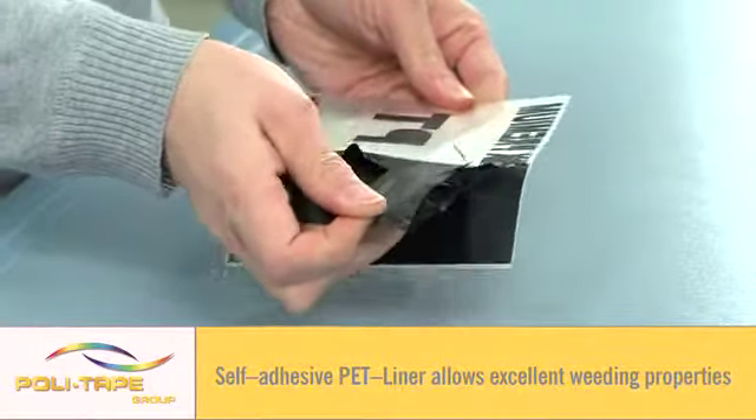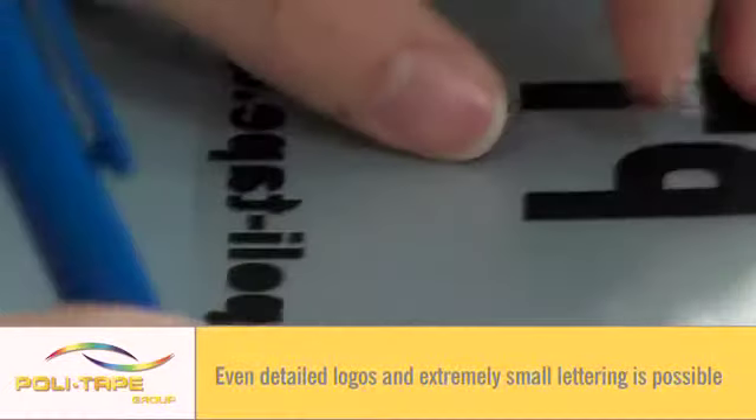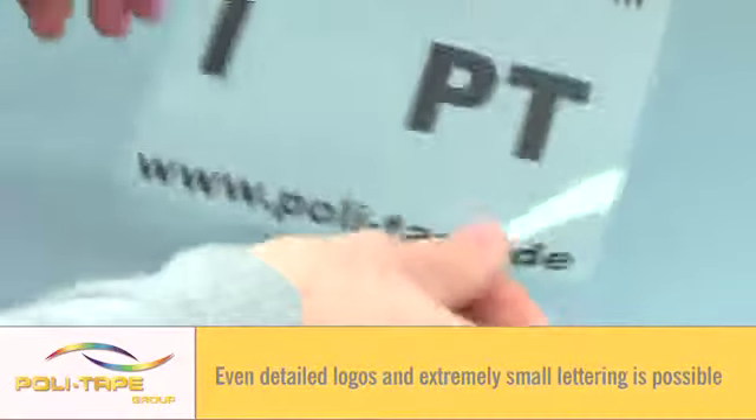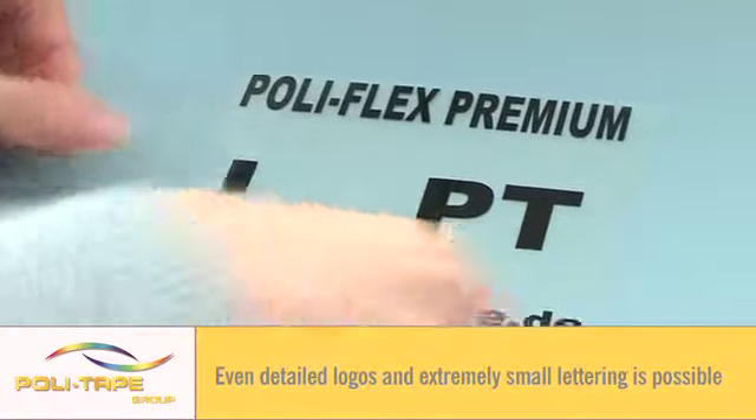A PU mat film, supplied on a self-adhesive liner giving excellent cutting and weeding properties. Very detailed logos and extremely small lettering is possible.